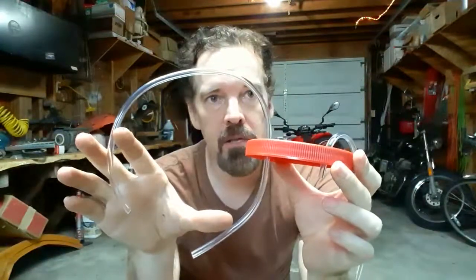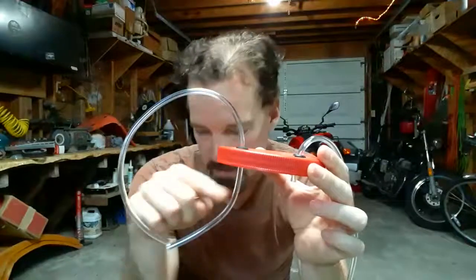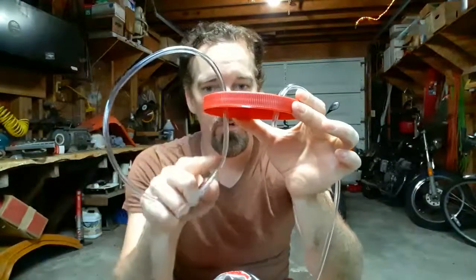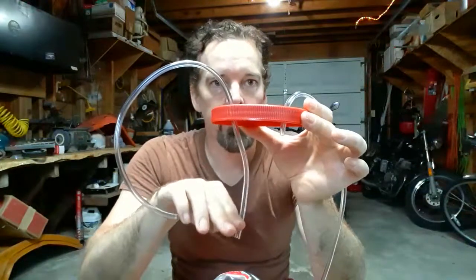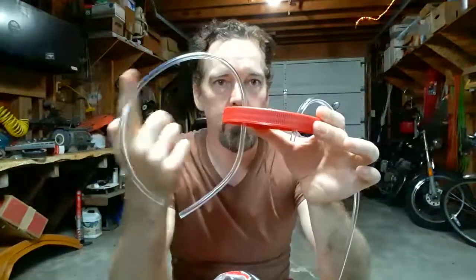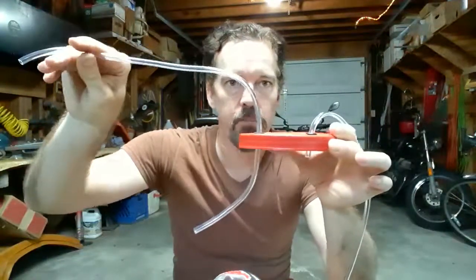I cut off some of the tubing. The short one is going to be the input — notice that down in the jar this one is long and will go all the way to the bottom. As it starts filling up with brake fluid, air won't go back up into the tube. The other end of this tube will connect to my brake.